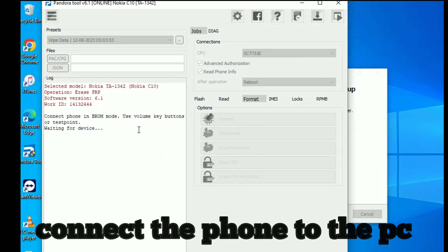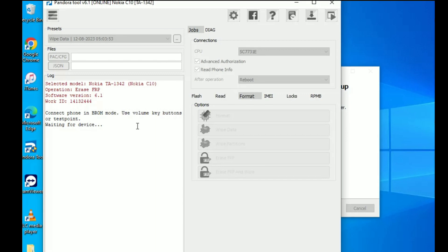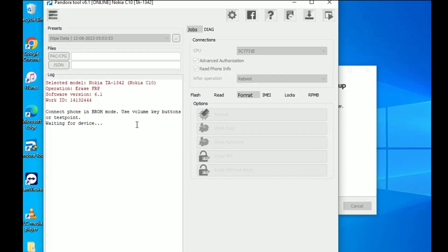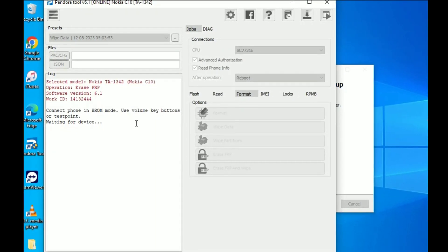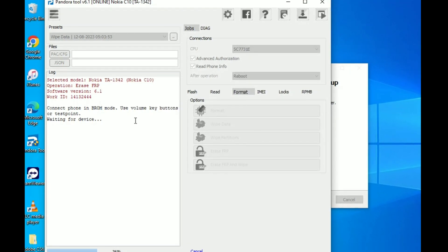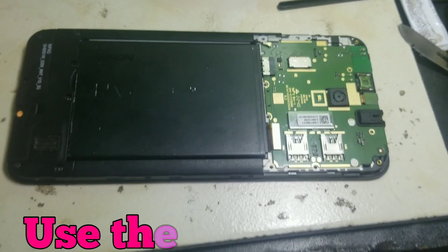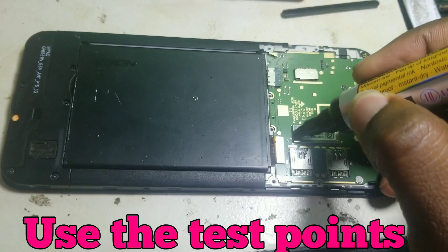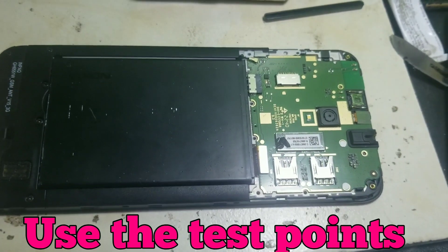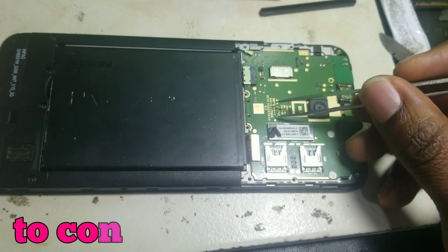It's easy to be done. If it asks for a notification to connect the phone to the computer, you connect the phone to the computer. If it doesn't respond — sometimes some phones don't respond — you end up using test points of the phone. You have to know the test points of that phone so that the computer can respond.